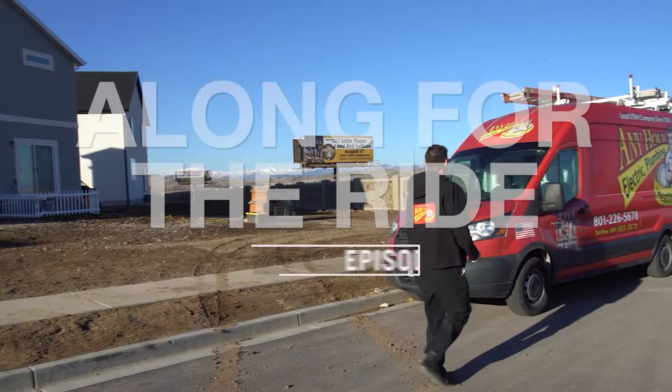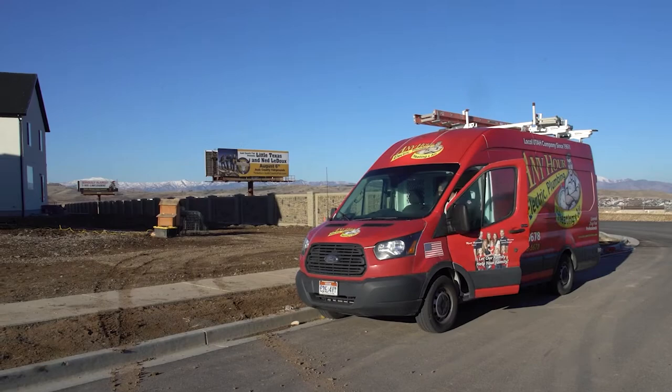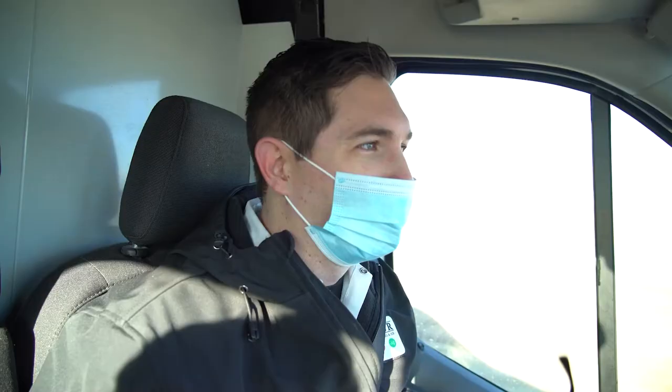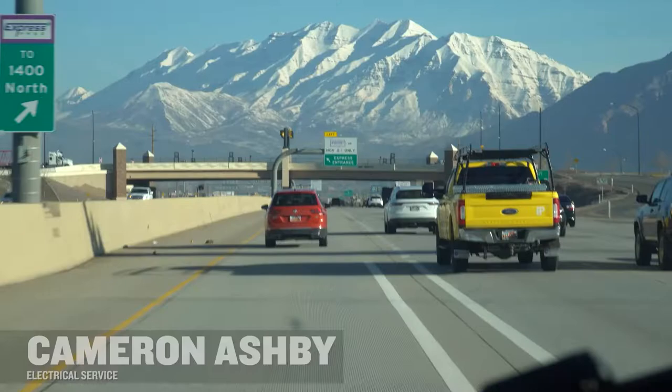I'm Cameron Ashby, I'm an electrician for Any Hour Services. Today we're gonna start off headed out to Orem — he says he's got a breaker that keeps popping and he doesn't think it's because it's overloaded, so we're gonna go find out what's going on and help him out.